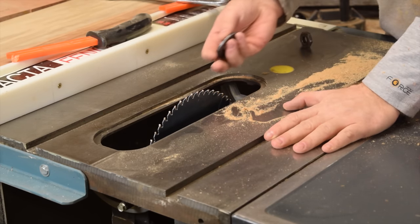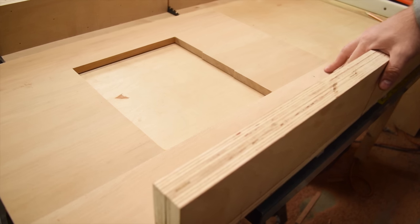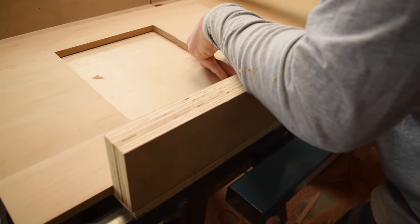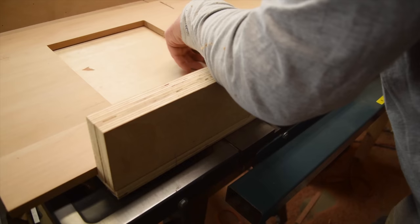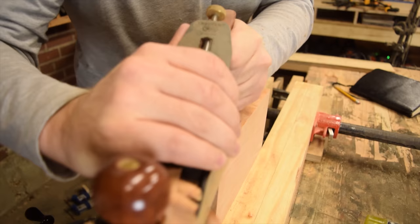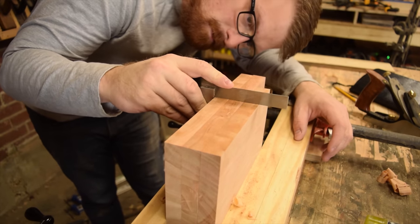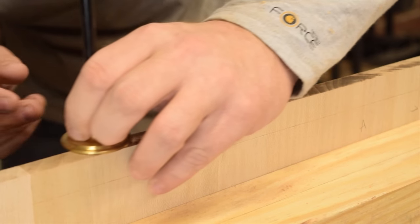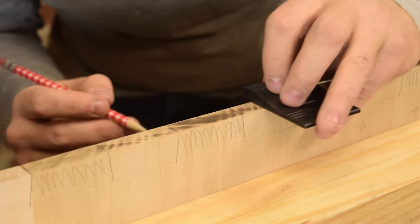Once I got all the panels sanded up to where I was happy with them, I put my best saw blade in my saw and got on my crosscut sled to finish up the cuts — I just needed to square up both edges so they'd take good joinery. A quick hint: always make your crosscut sled bigger than you think you need, because you never know when you'll have to cut a large panel. Even with a really nice table saw blade, I still had a little bit of saw marks, so I went over them with a hand plane to get rid of those and do one final check for square. There's no going back from here.